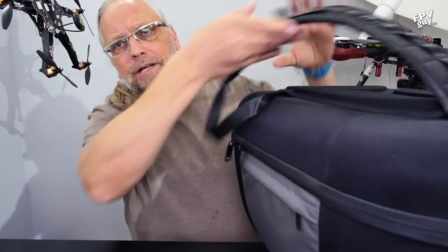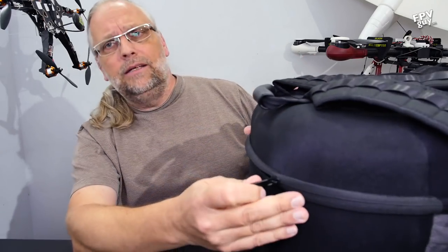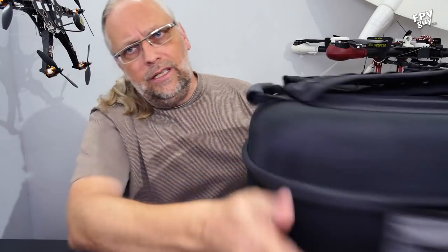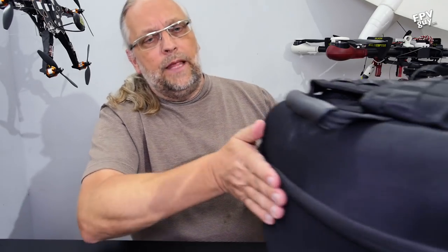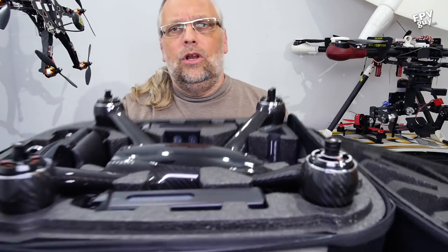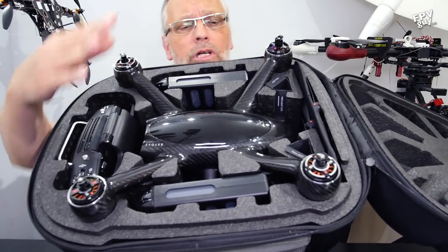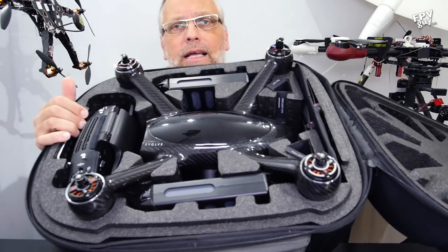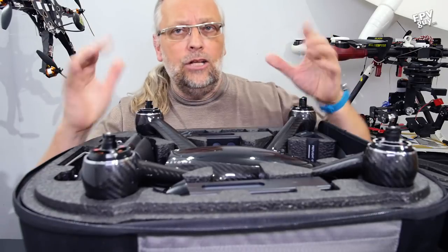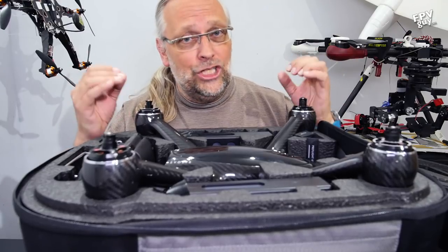To open it up — it's not a waterproof zipper, but it is a pretty high-grade zipper. On the side there is a zipper pocket, and also one on the other side. Here you can see all of it — this is the interior. Up here we have the controller, we have the bird, and we have two batteries. Down here we have the propellers. Let's unpack this case and take a look at the components.